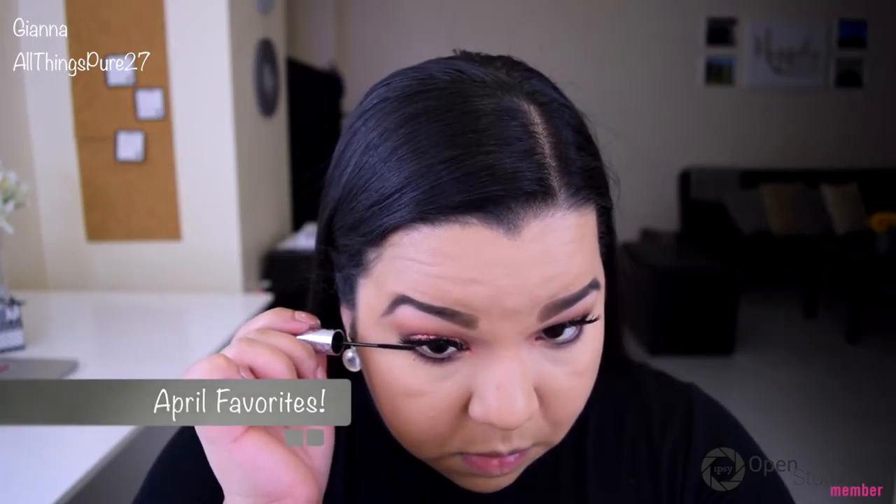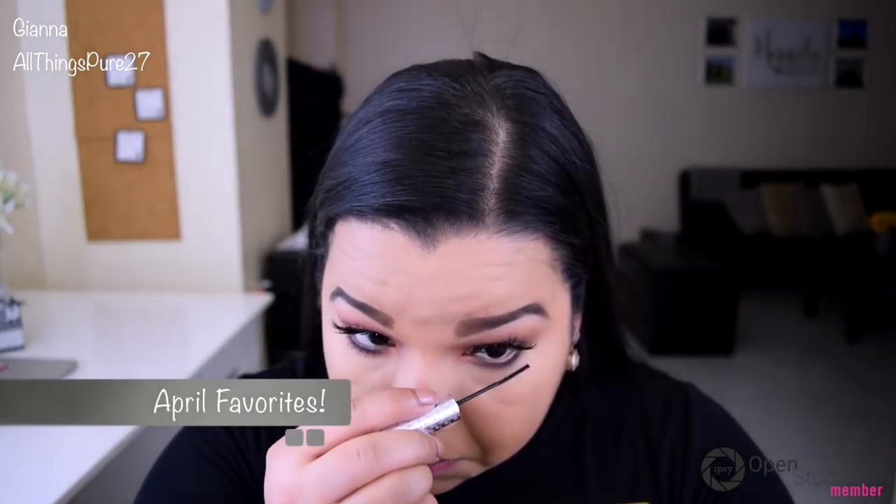If you saw my April favorites, you probably guessed it — I am wearing my Ardell Double Wispies today.